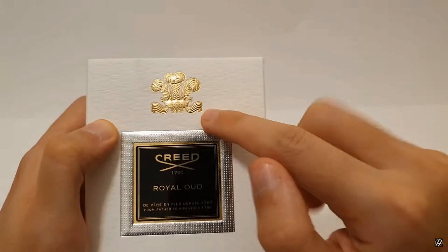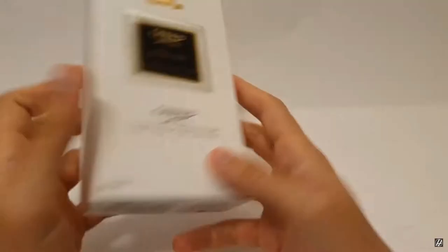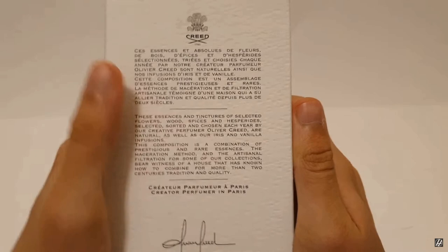Let's take a quick look at the packaging first, and then we'll talk about the notes and how the fragrance smells. The packaging comes in a white cardboard box with texturing on it. In the front we have the Creed logo, the crown of the House of Creed, and it says 'Creed Royal Oud, from father to son since 1760.' We get the size — 100 ml, which is 3.3 fluid ounces.